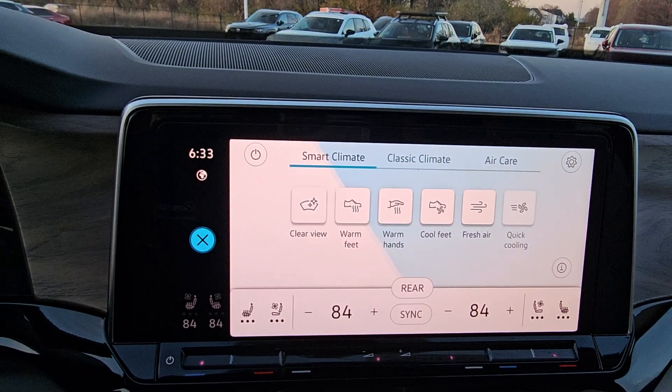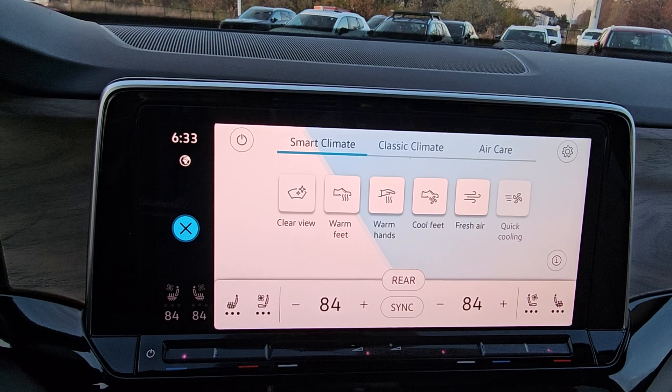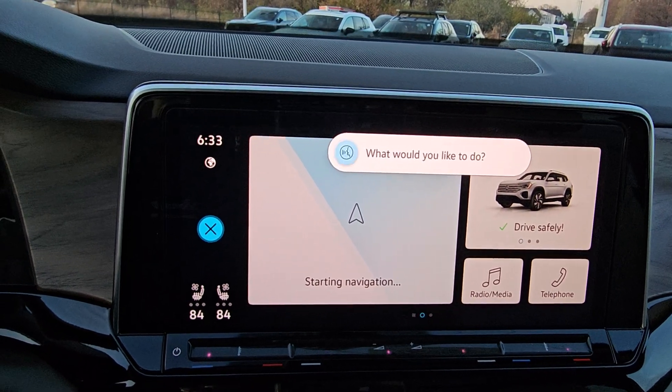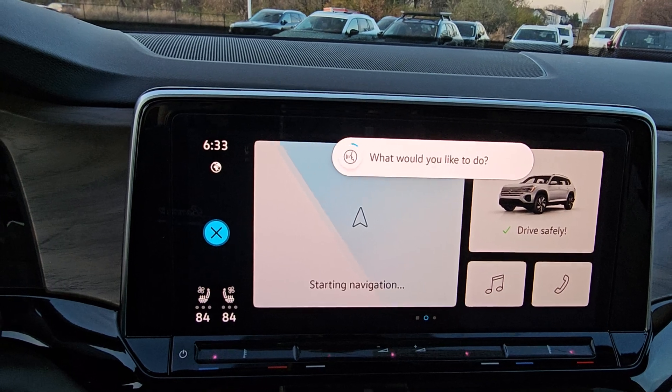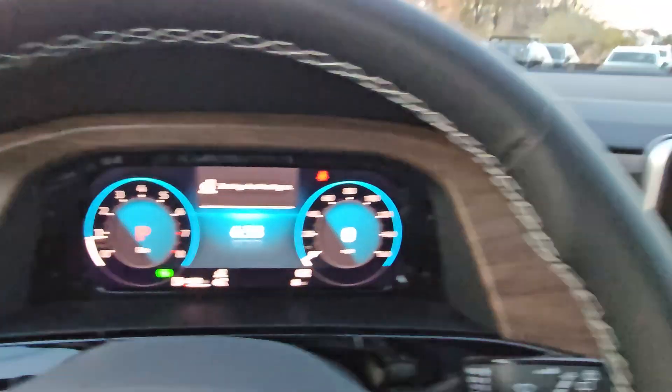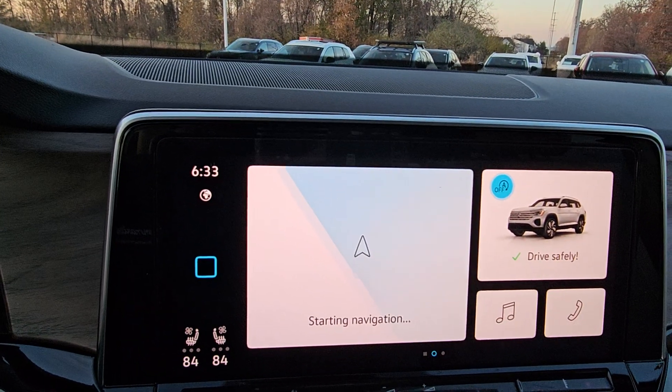You can also speak it. Hello Volkswagen. Turn on my heated steering wheel. Sure — heated steering wheel is now on. Awesome, so you can do all of that good stuff from here.